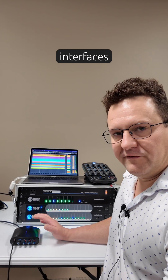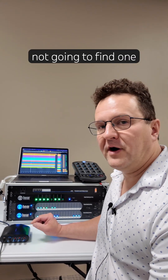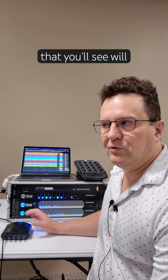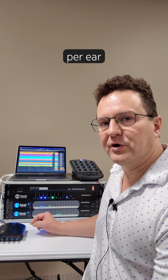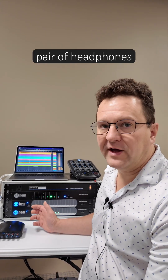You may find other interfaces out there that have a headphone amplifier and microphone inputs, but you're not going to find one with as much power as ours packs. Typically, most headphone amplifiers you'll see will be maybe about a quarter of a watt per ear, and ours is two watts per ear — enough power that you can drive any pair of headphones you want.